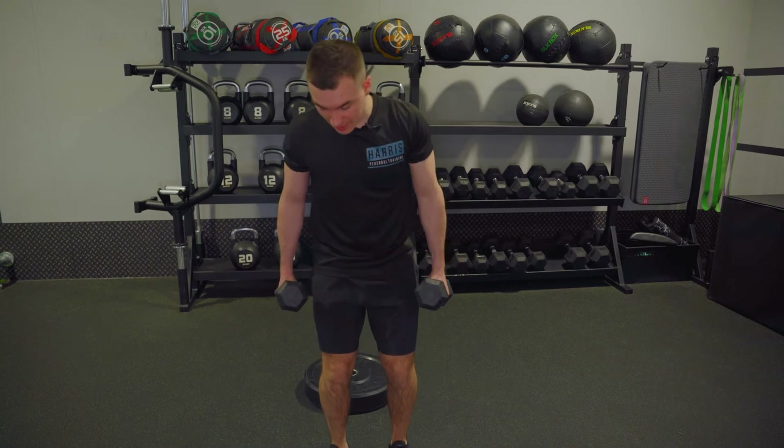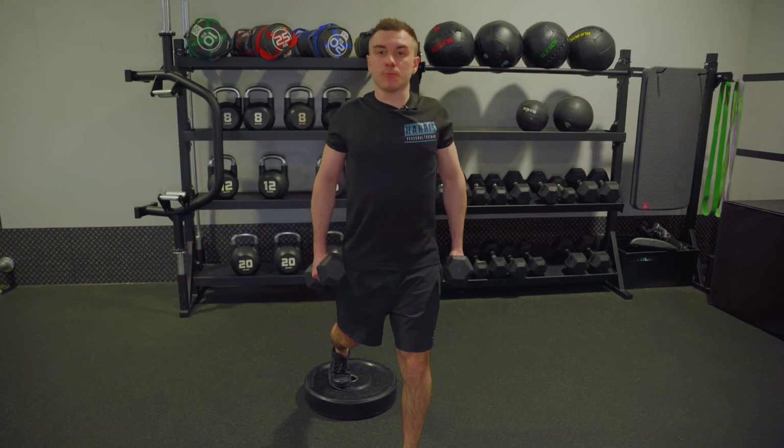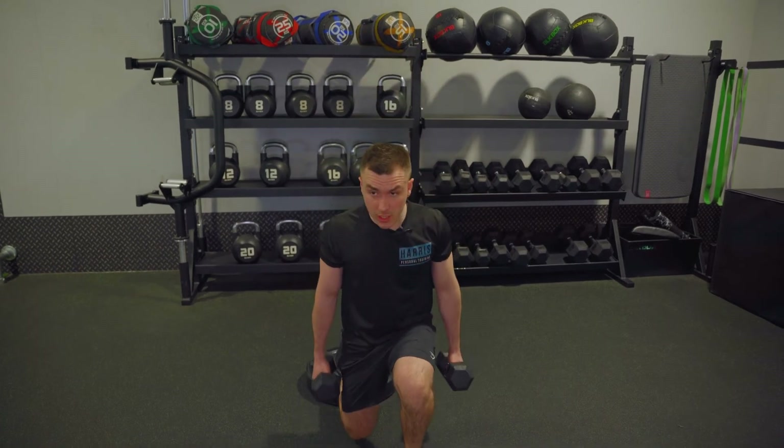Go into your split stance, back foot goes on the elevated plate. Chest up, step your shoulders back and down for good posture, then squeeze your core. From here, drop to the bottom — this will give you more range.